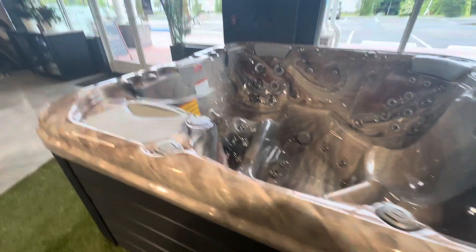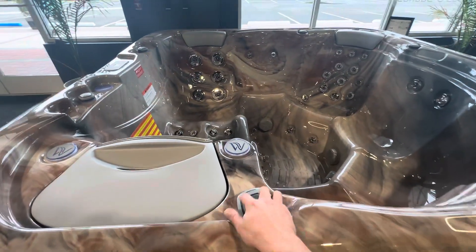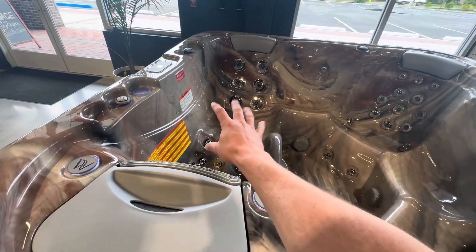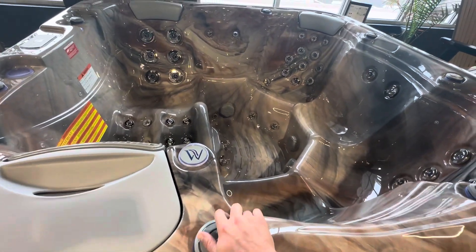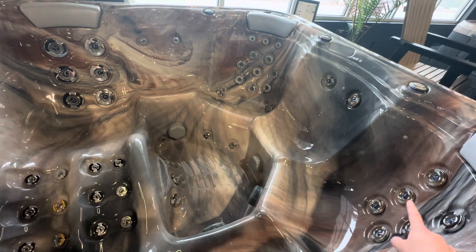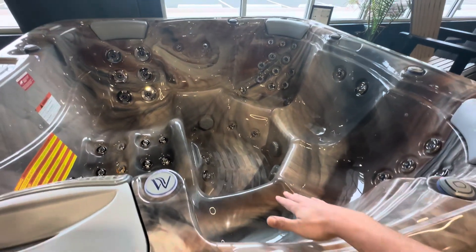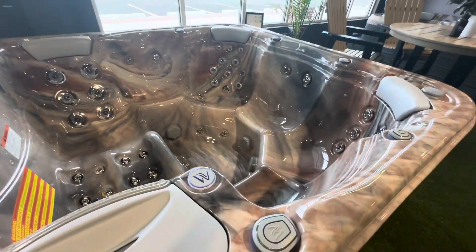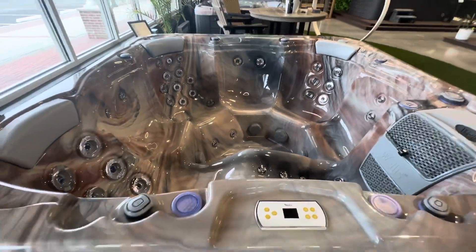Another cool feature I really like is the diverter valve — you're able to move the power around. Pump one does the lounge, giving full power to that lounge seat, and pump two does the rest of the seats, but you can divert that power. You can push all the power to the two corner seats — the second and third best seats — and cut off power to the other seats, really concentrating all that power where you want it.